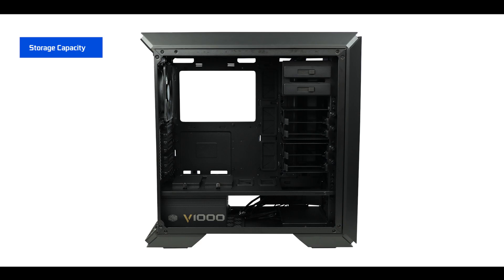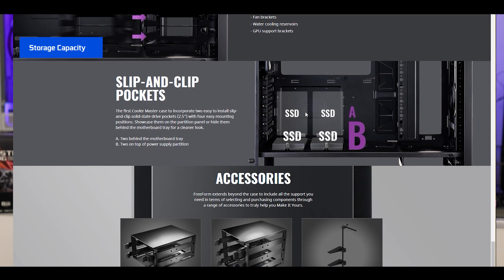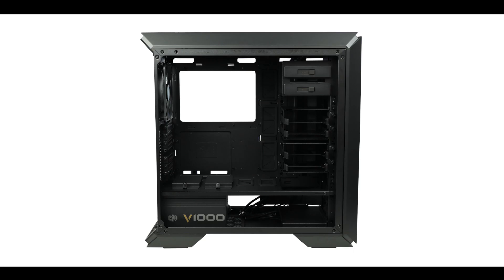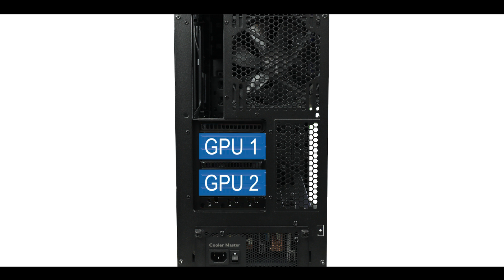Storage-wise, you can natively install up to six 3.5-inch mechanical hard drives and two SSDs on the first level floor. You can order additional trays to reach up to ten mechanical drives. There are seven back IO shield slots, which comfortably supports a dual GPU configuration plus Thunderbolt or an additional PCIe M.2 solid state drive.